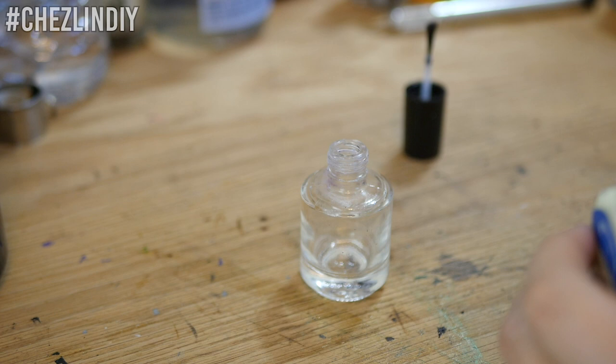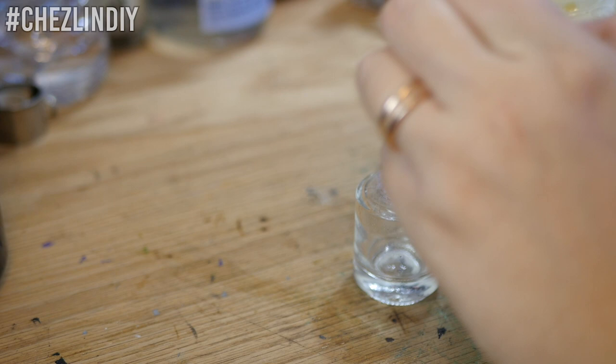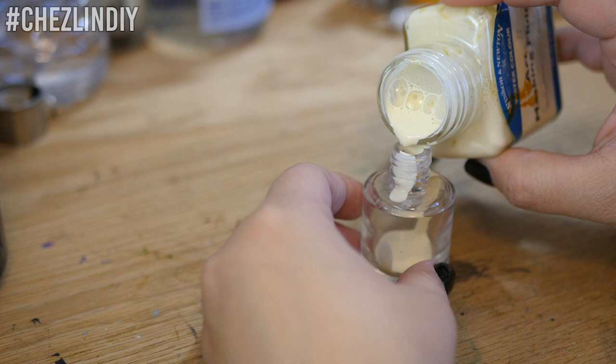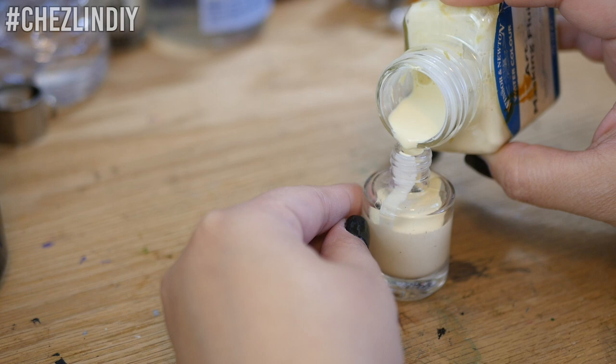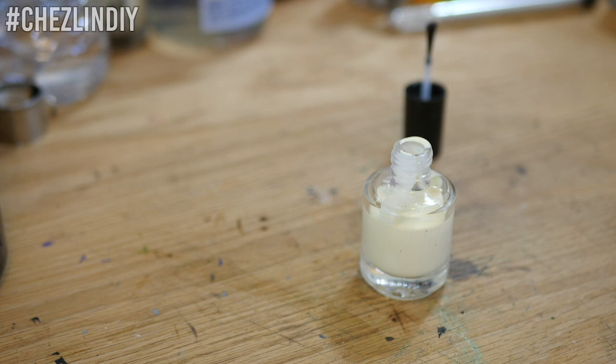Shake the liquid latex well, then carefully pour it into the bottle. If you have a tiny funnel, you may want to use that — I just try to be as careful as I can when pouring. I usually end up getting a little bit of liquid latex on the lip of the bottle. Take care not to fill it up too high; you'll need room to add the mix-ins and account for the brush when you close the bottle.